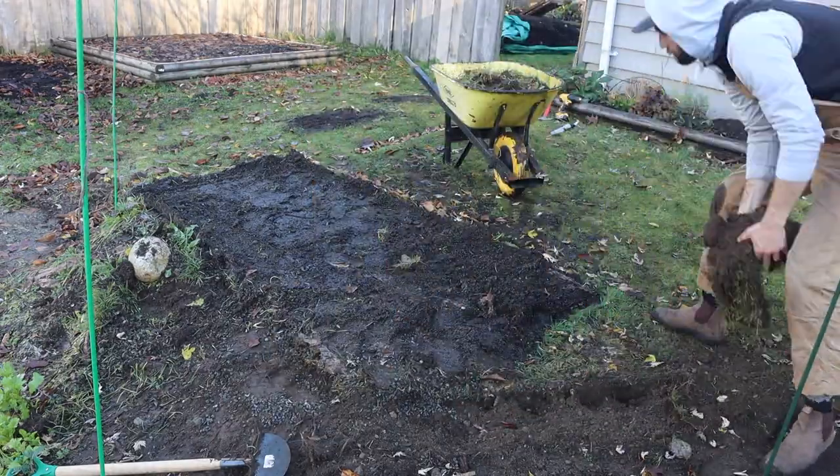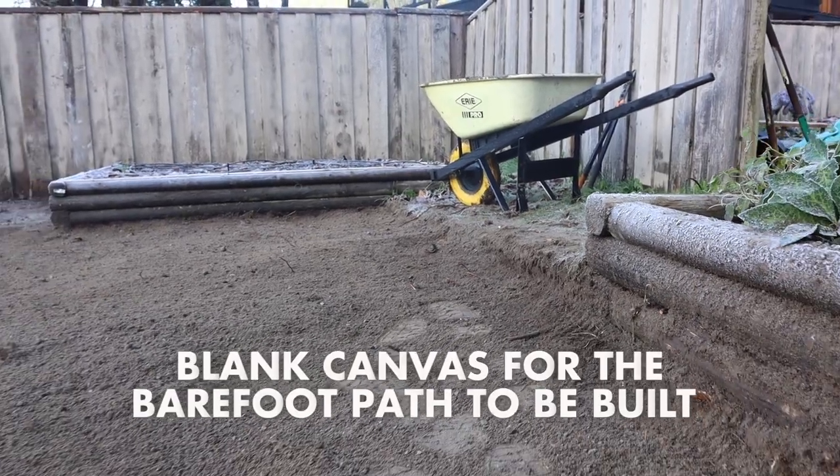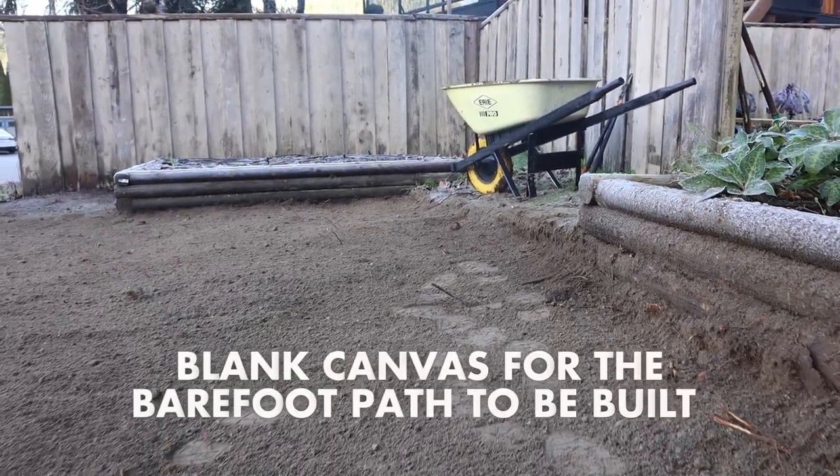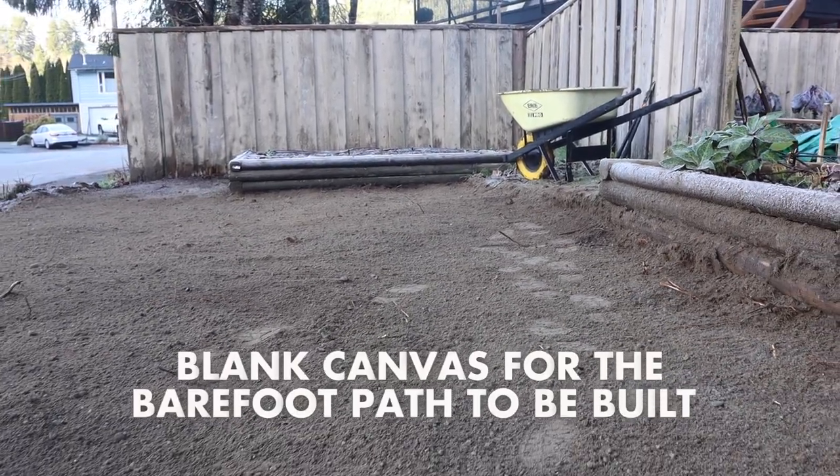As you walk along the barefoot path, each 15-foot section offers a different texture — maybe the first 15 feet is bark mulch, and then as you transition to the next section of moss, it's a very clear circuit break or pattern break that pulls you back into that present moment and being fully immersed in the garden. Find ways that you can incorporate touch into your garden plan for the season.